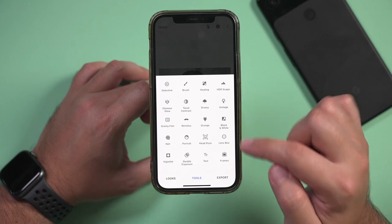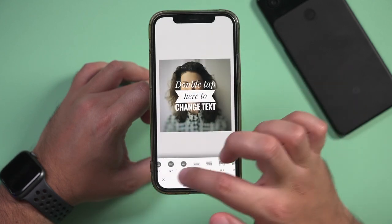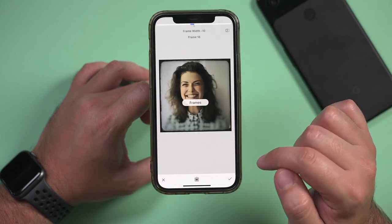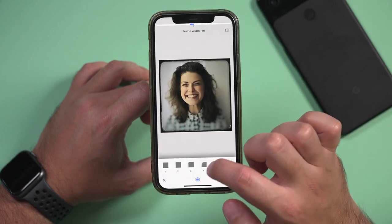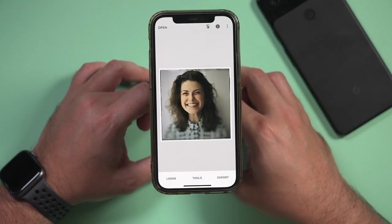You can also add text, which is pretty straightforward — you just type text and you have a bunch of styles to choose from. And you also have frames, where you could add different borders to your image like picture frames, which are super handy.